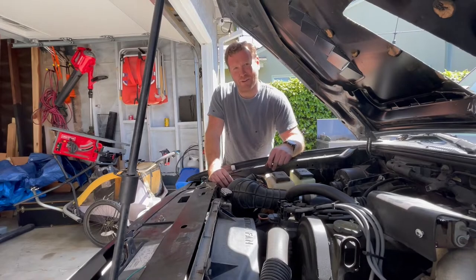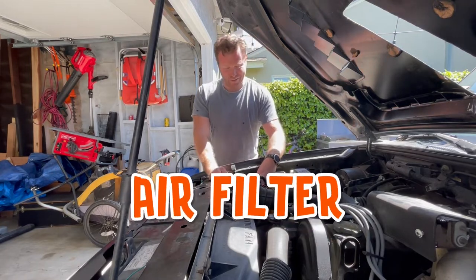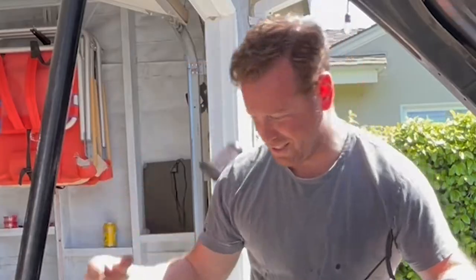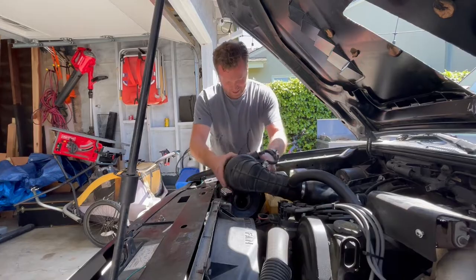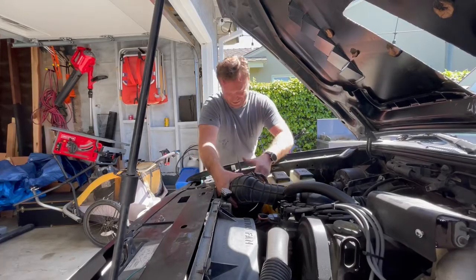Since I'm way less qualified than Ryan, I'm going to do the really difficult job, which is changing the air filter. So in order to do that, we're going to release that, pull that out, toss that thing. New air filter — help this thing breathe. Put that in there and get it over on there.